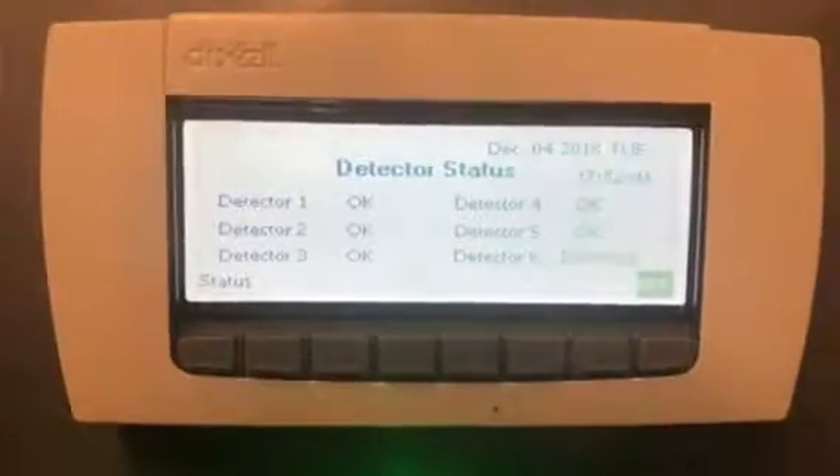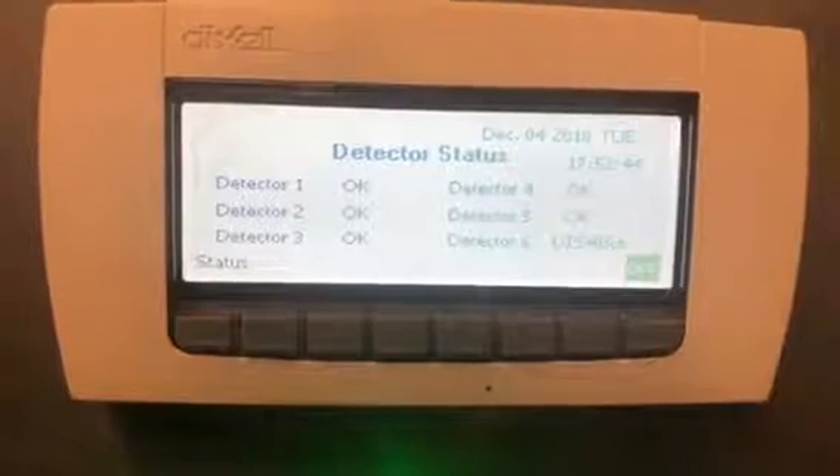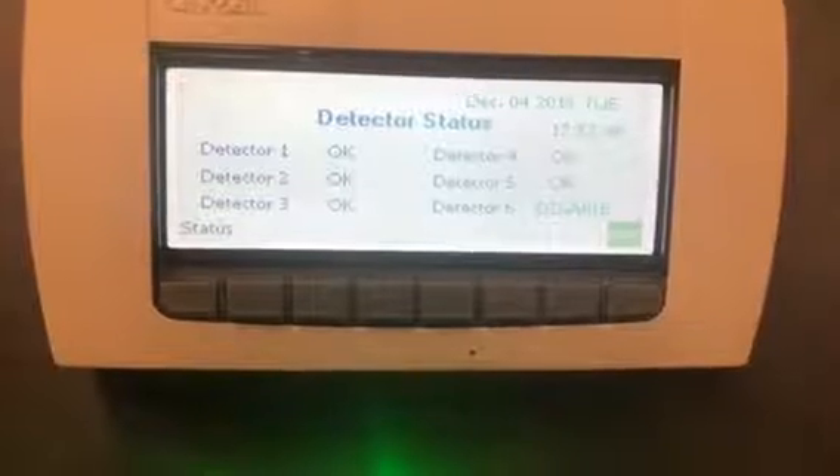About the leak detector panel real quick — there's been a lot of questions on how to reset it when it's going off. We're going to talk about detector number one here.